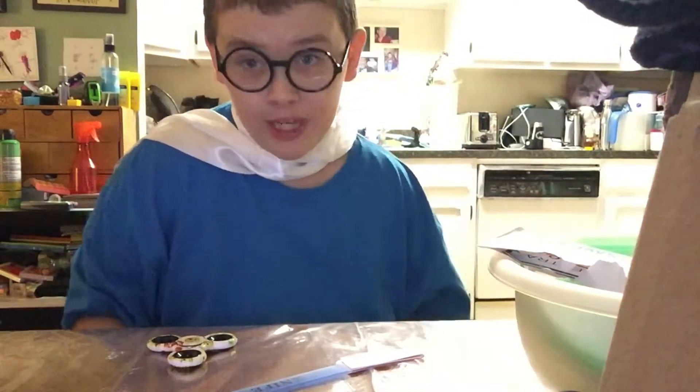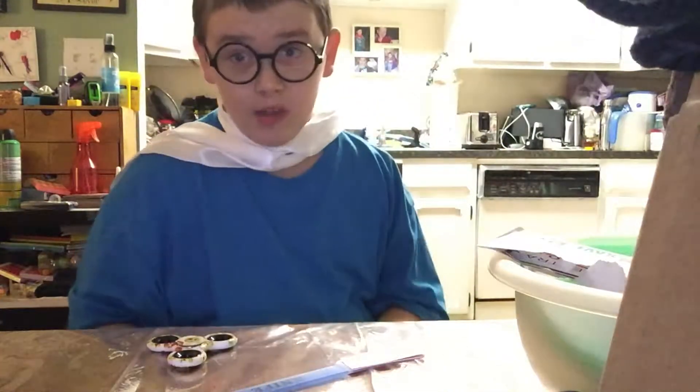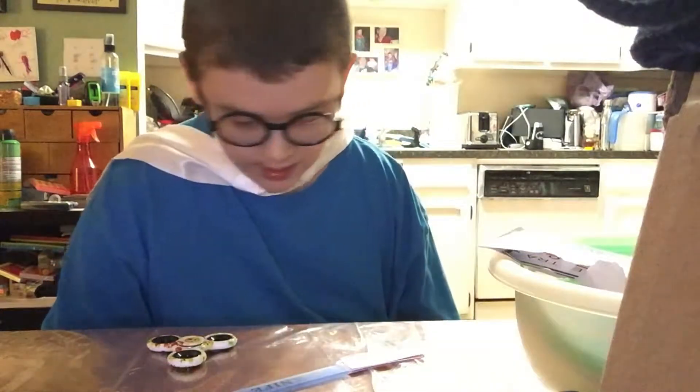But first, you gotta make sure that you hit that like, that subscribe down below, and that notification bell right next to it, so you can get notifications whenever I make a new super sweet vid. Now let's get into this.